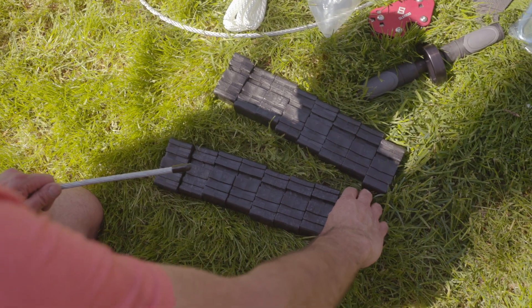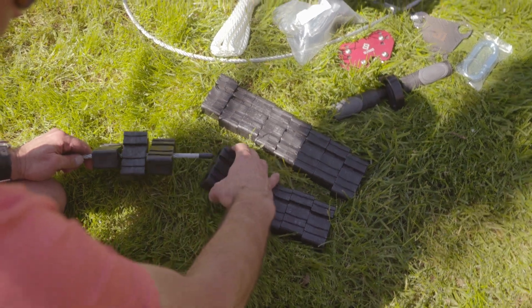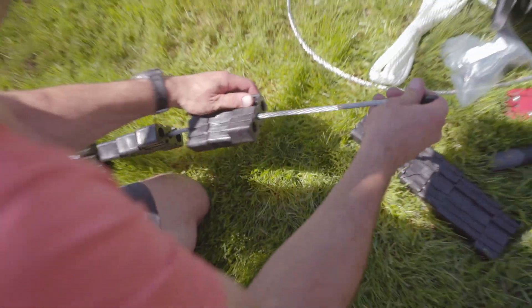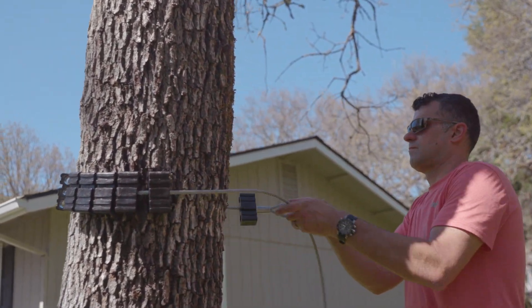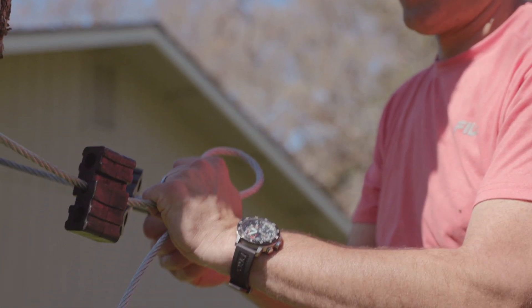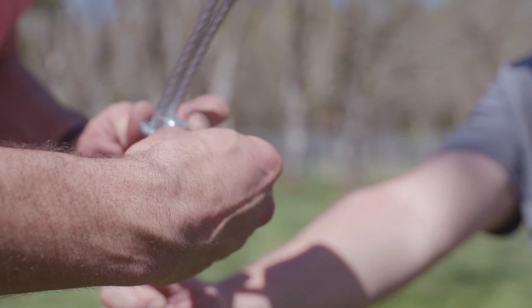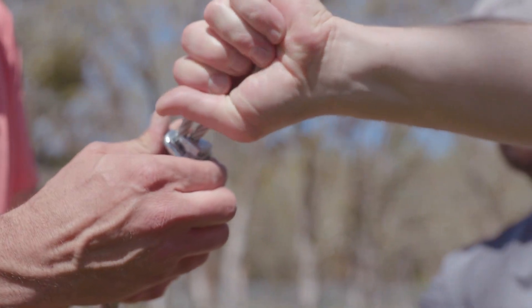To set up your first anchor, take the short length of cable with a loop on one end and thread it through one set of tree saver blocks. Wrap the cable around your anchor to determine where the second loop needs to be made on the cable sling. Use three U-bolt style cable clamps to create the end loop. Clamps should be oriented so that the U-bolt is against the dead or non-weight bearing portion of the cable.